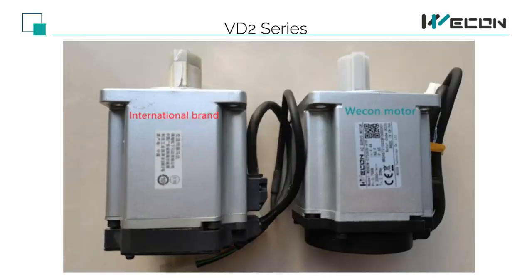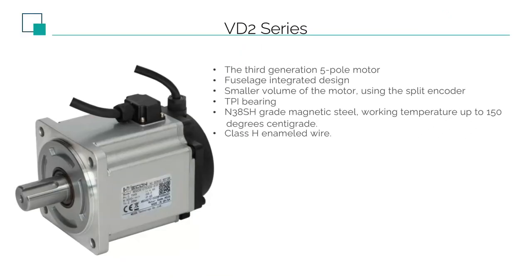In this photo, the left is the 750W, 80-flange servo motor of a famous brand, and the right is the 750W, 80-flange motor of Wekin's VD2. Wekin has achieved the smallest motor of its class on the market.